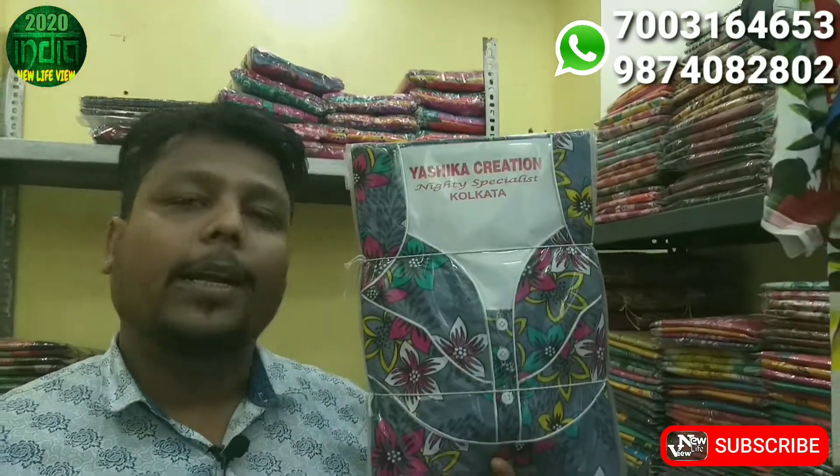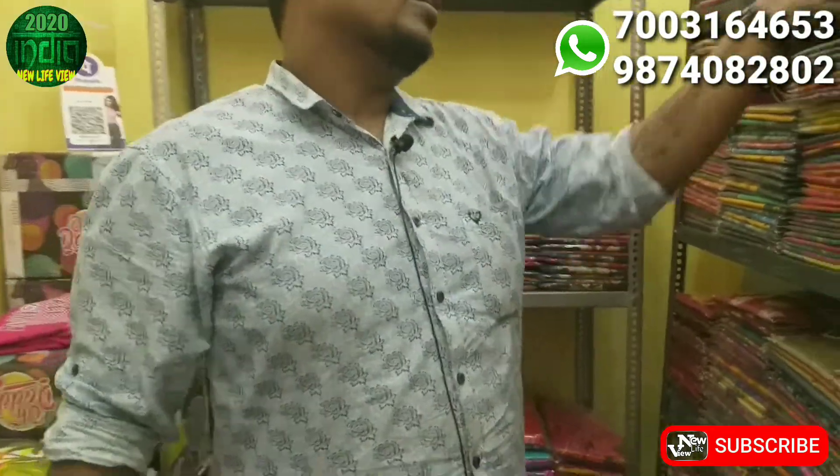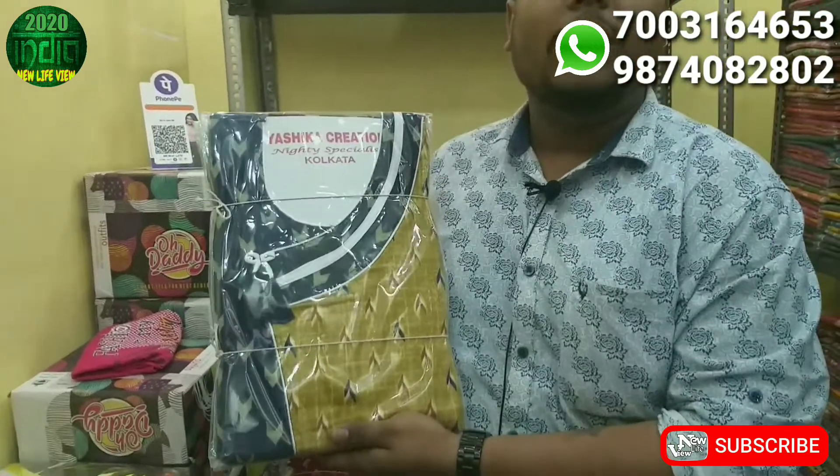I have 50 models every day. I have a new design for 90 days. Please visit me here — I will show you a variety of varieties. My Yashika creation is made by the name of the brand. I will take the brand items. You will always take the Yashika to repeat order. Try it once. Please visit me here. You will also get different designs, different colors, and a new collection every day.